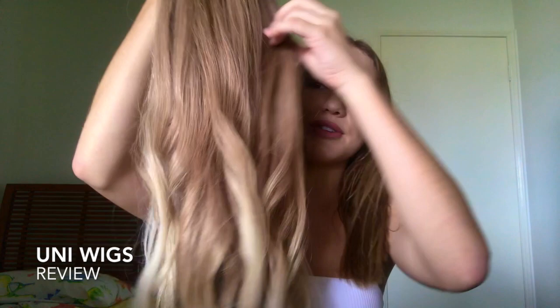Hey guys! So today I'm going to be talking about wigs. I've been wearing wigs for a few months now and I have a few synthetic ones and I have one human hair one. They're pretty cool if you just put them on and your hair's done. So yeah, I just got this wig from Uni Wigs and I just curled the ends of it.